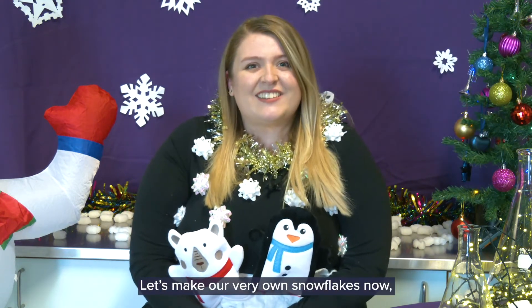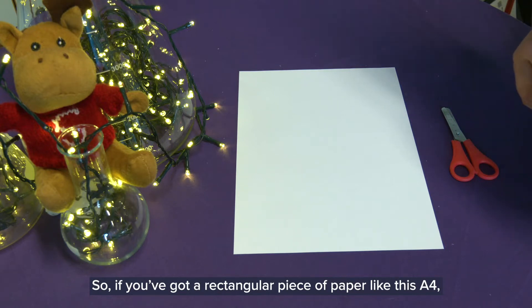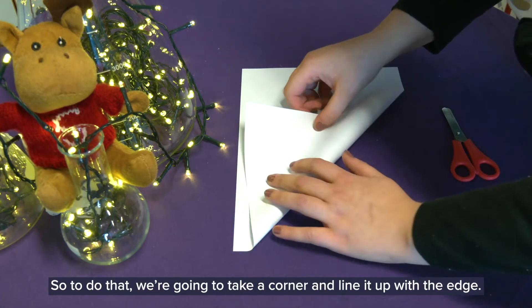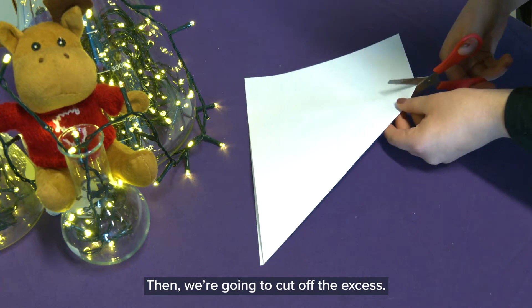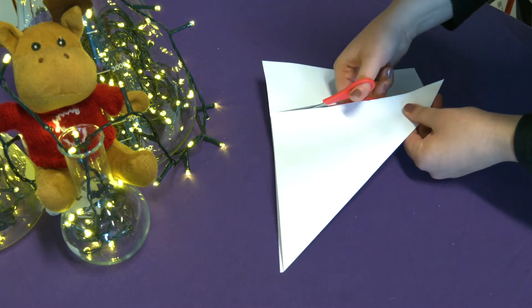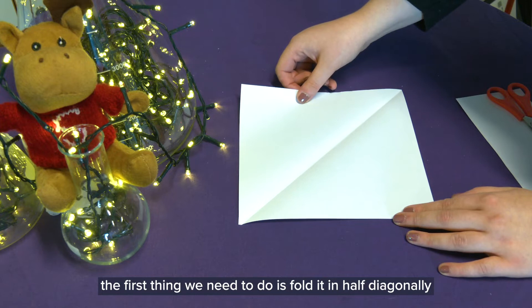Let's make our very own snowflakes now. All we need is some scissors and some paper. If you've got a rectangular piece of paper like this A4, the first thing we need to do is cut it into a square. To do that we're going to take a corner and line it up with the edge, then we're going to cut off the excess. Now that we've got our nice square piece of paper, the first thing we need to do is fold it in half diagonally to make a triangle.